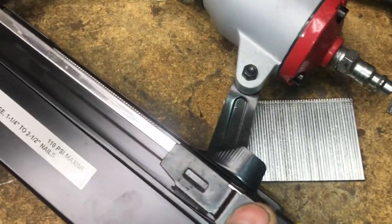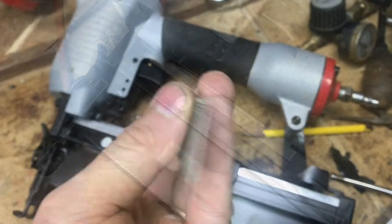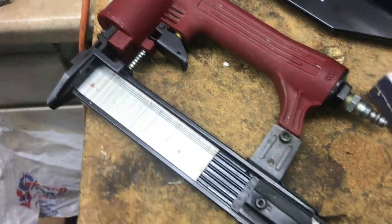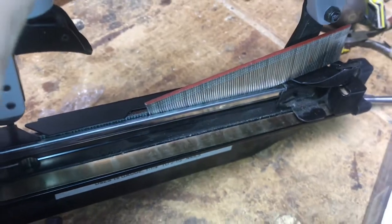The stacks and the amount of nails are not as long as the 18 gauge. If you snap this pack of nails in half, you could get the 18 gauge nails into the 16 gauge nailer, but they don't naturally fit.